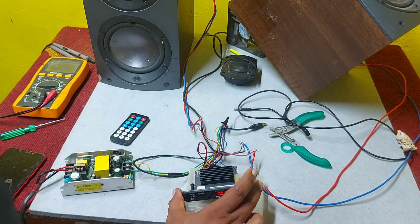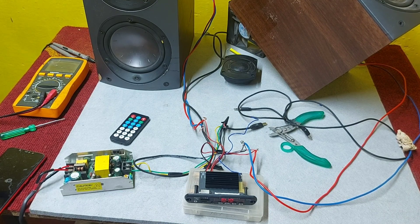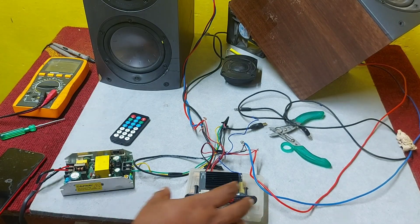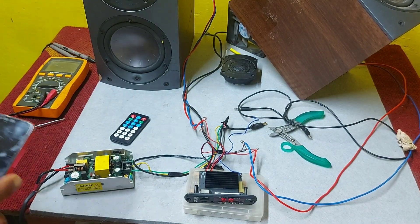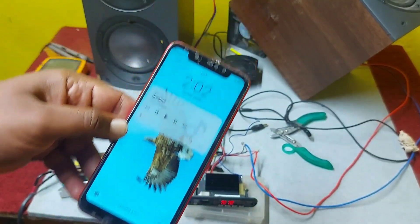This is a beautiful original board I got from my vendor. If you want this board, I'll put my WhatsApp number in the description box — just WhatsApp me and I will send the same board to your place. Courier charges will be extra. This is a very economical board — it costs only 750 rupees.